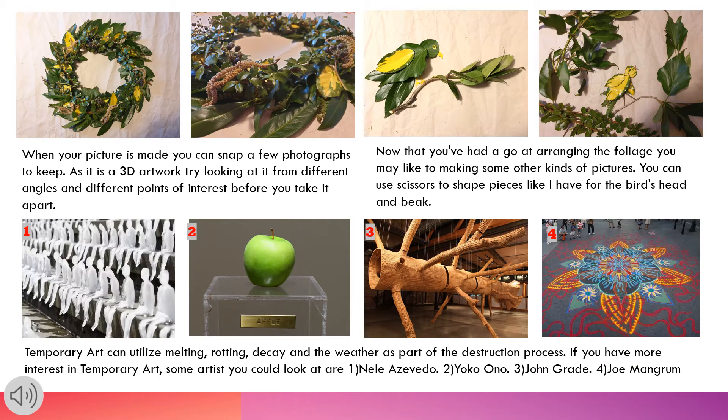When your picture is made, you can snap a few photographs to keep. As it is a 3D artwork, try looking at it from different angles and different points of interest before you take it apart. And now that you've had a go at arranging the foliage, you may like to make some other kinds of pictures. You can use scissors to shape pieces, like I have for the bird's head and beak.